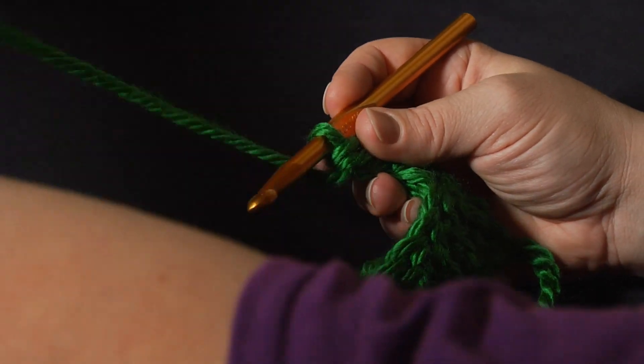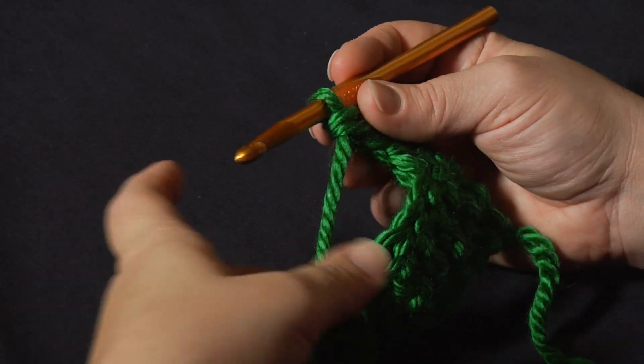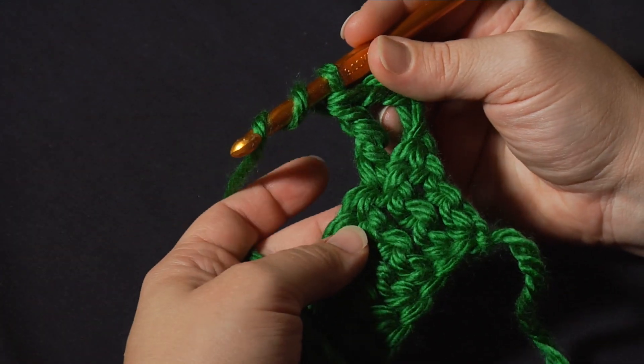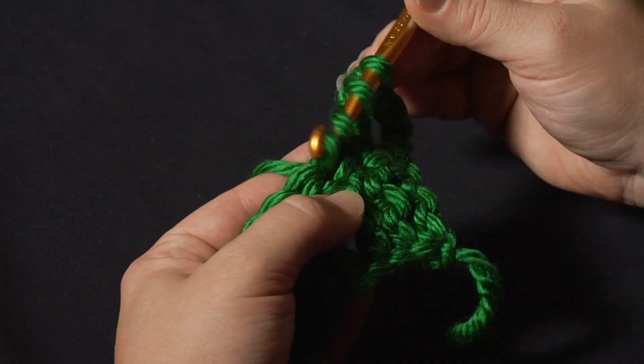Let's make another one. It's a very tall stitch — it uses a lot of yarn, but you also get a lot of height out of it. I'll start by yarning over twice, then I insert my hook into the next stitch, yarn over, and pull up a loop.